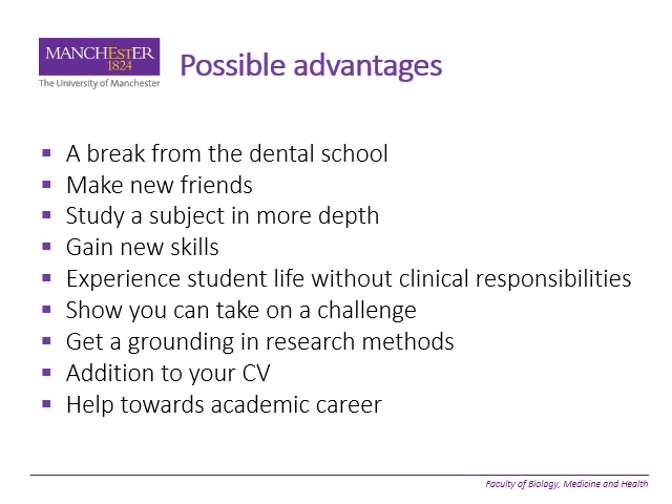It certainly shows that you can take on a challenge, and most of the programs would give you a good grounding in research methods, so if you want to go on and do a future research degree that would be a good start. It adds to your CV, so really helpful for those specialties that are very competitive — anything that adds to your CV, shows you're up for a challenge and have additional skills. It can particularly help towards an academic career, although it's not a prerequisite, so you can still follow an academic career without having intercalated.